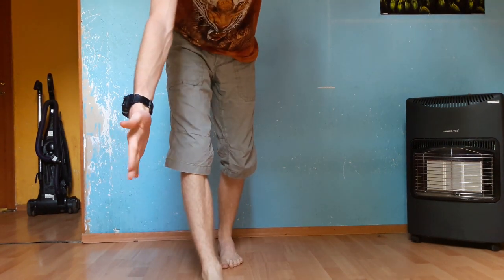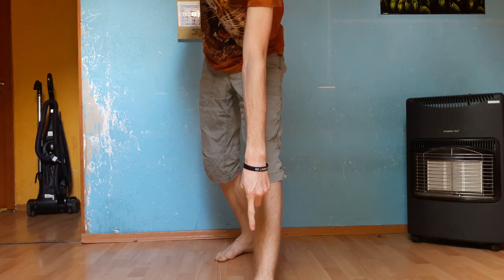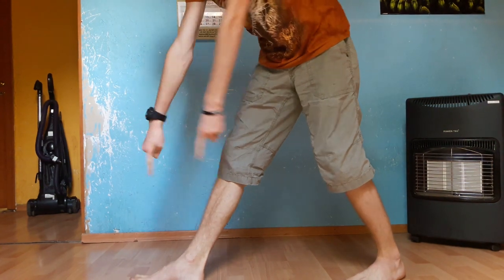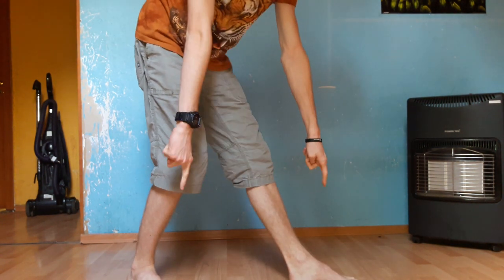You stand up, you do something like this, then you crouch again, then you crouch again, and then you stand up again. But this time your legs are like that — horizontally. Let me show you. I hope you understand now.